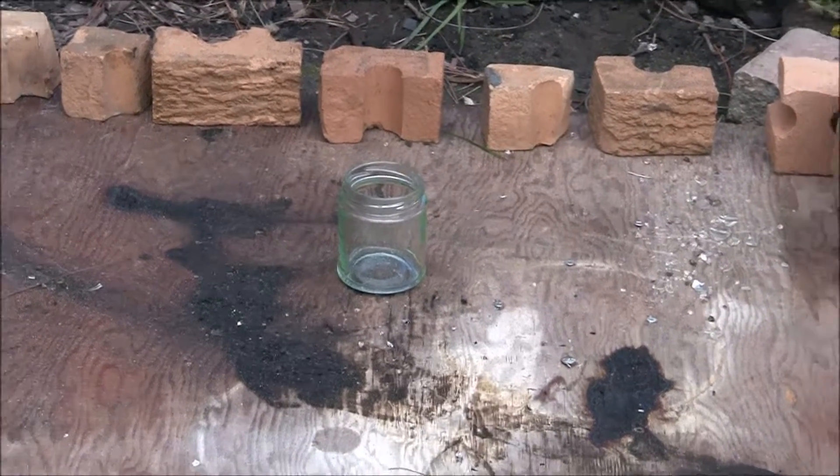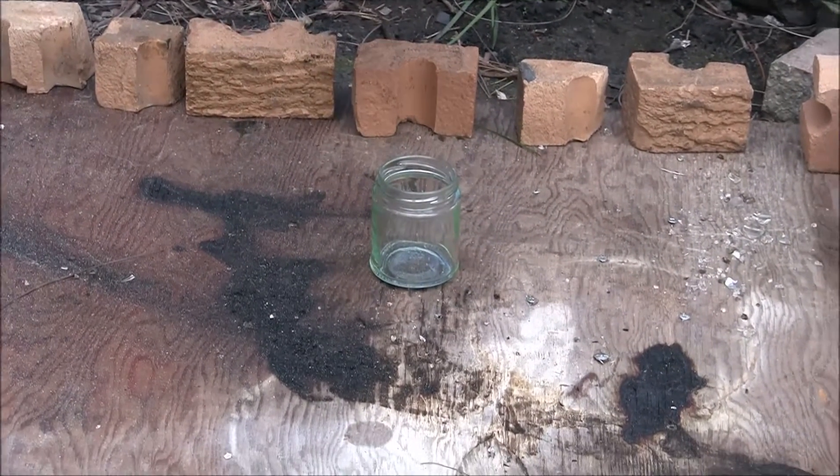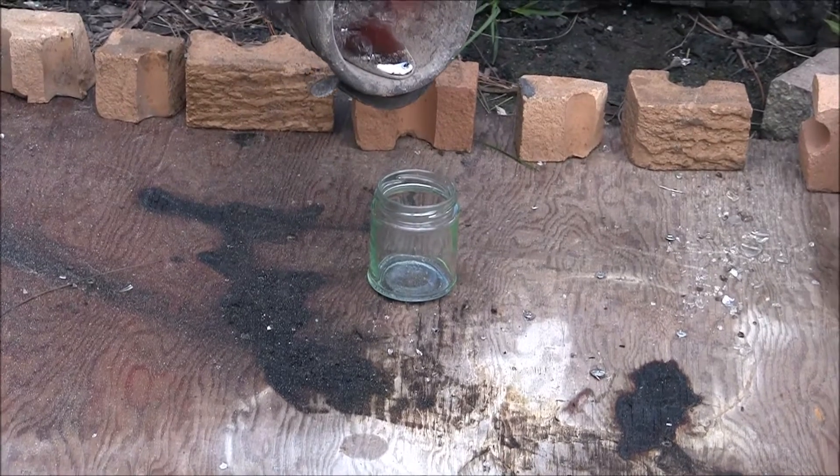How's it going everyone? Welcome back to the Foundry Channel. Today we're going to be seeing what happens when we pour molten aluminum into some glass jars. Check it out.